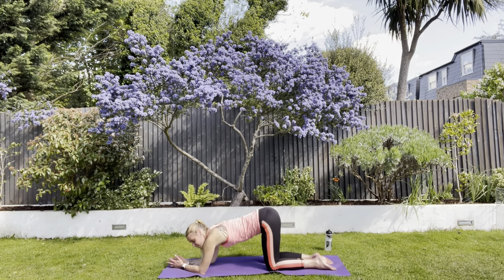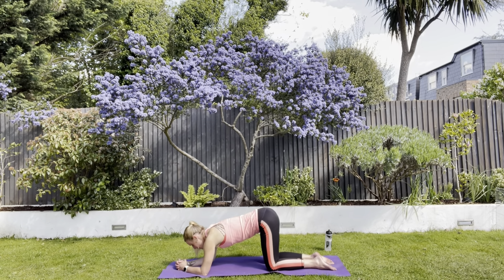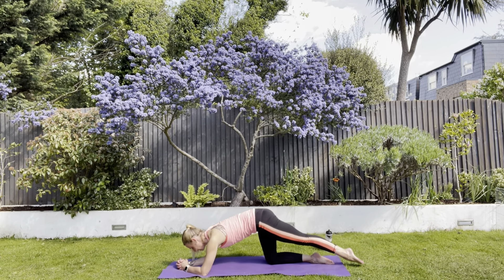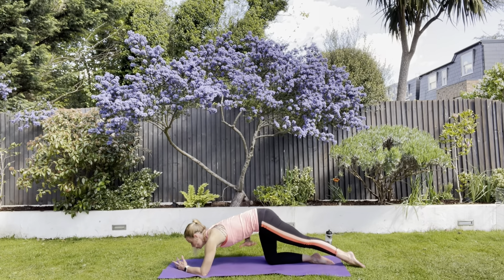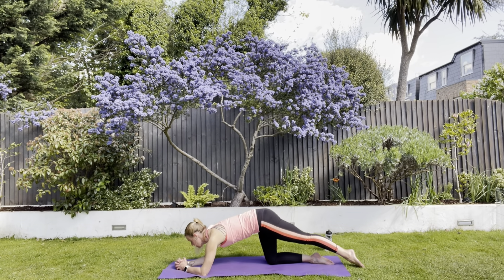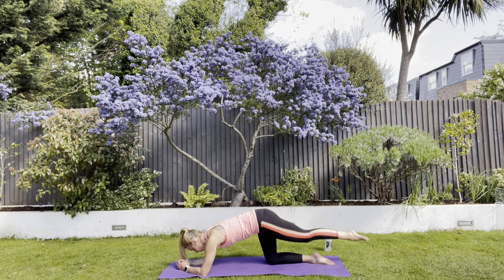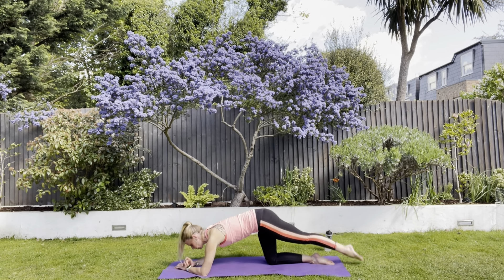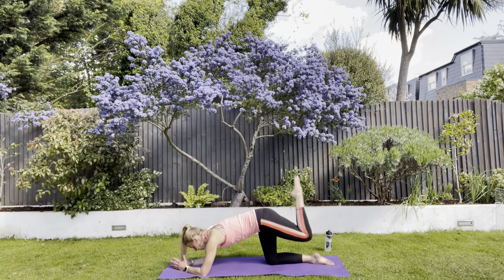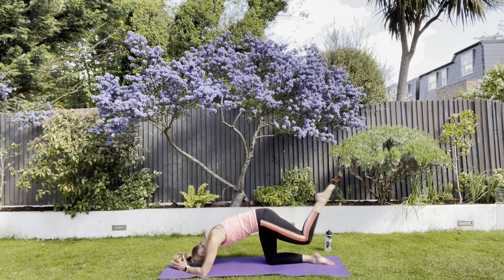Bring that arm down. Let's come down onto the elbows, clasp the hands together. I would like you to stretch out your left leg. Check yourself and draw in your tummy nice and strong because that's the bit that will need to work to control things. Bend and straighten — keeping your hips level.